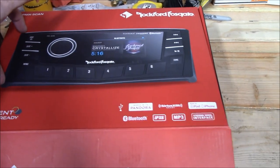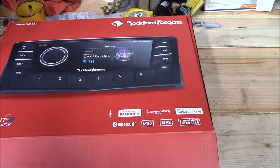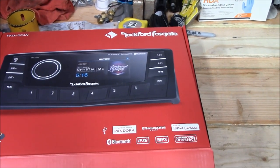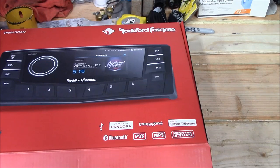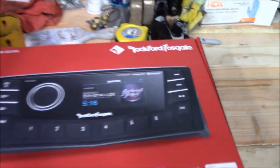The size of it is about a DIN-and-a-half, so if you're using one of these GM trucks — the GMT 400s, the GMT 800s — all of them came with a DIN-and-a-half, as did certain models of the S10s and S10 Blazers. A whole slew of GMs came with that GM DIN-and-a-half radio, so this might be an option for you.